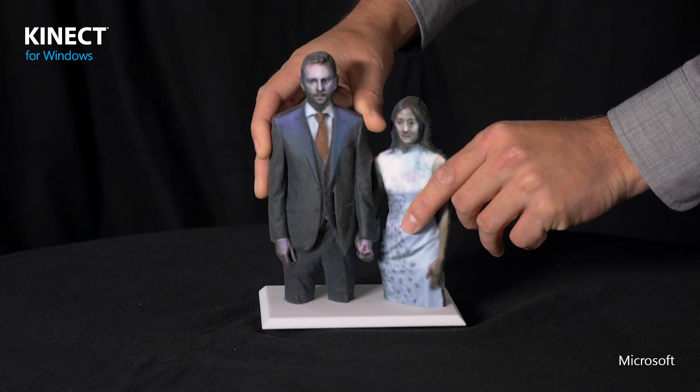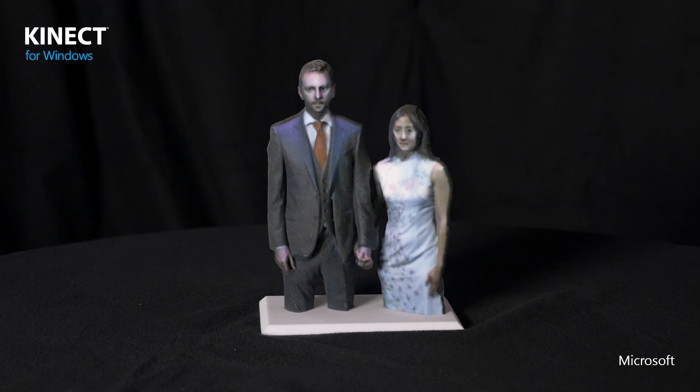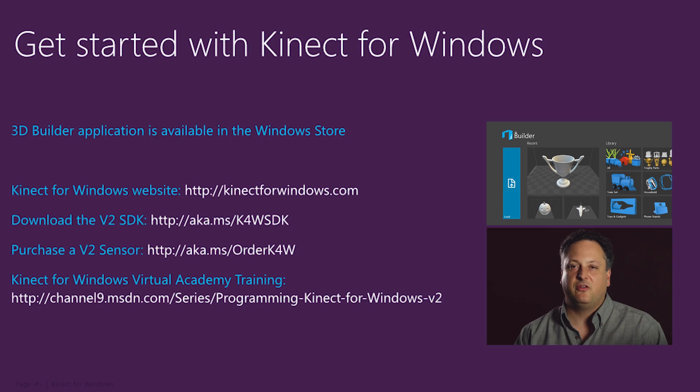Let's check out this model — this is the output we printed of the scan of Tim and Frances. It's in full color, it's very large, and this is actually the very first Kinect scan printed through our online print bureau. 3D Builder is available for free from the Windows Store. For more information about Kinect and Kinect scanning, you can visit KinectforWindows.com.